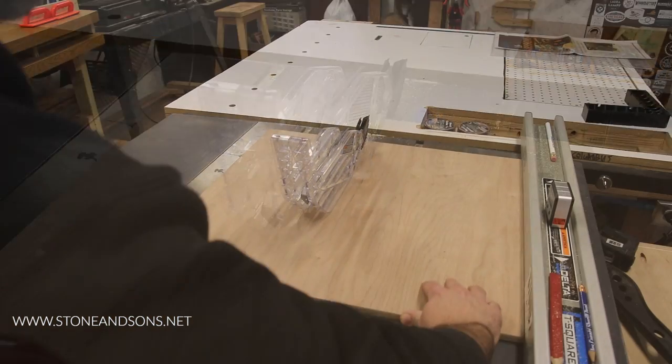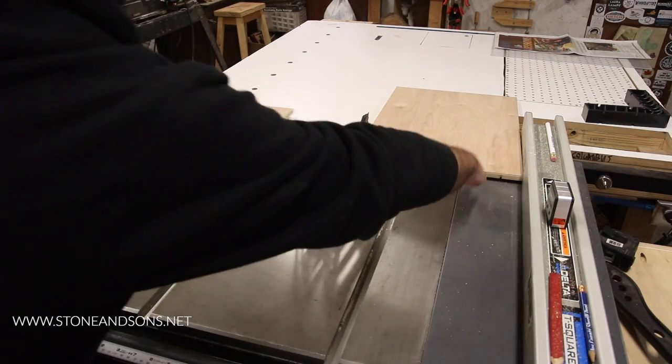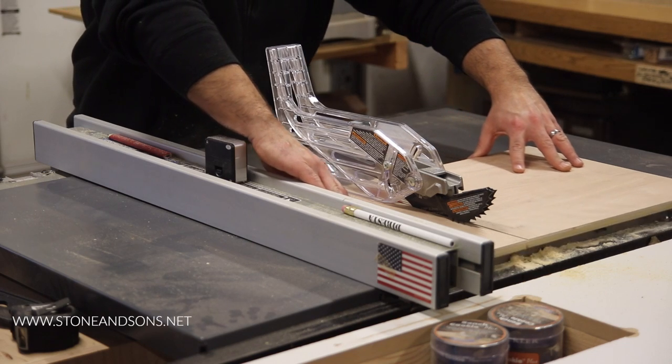Today I'm making a resaw fence. I start by cutting the pieces out on the table saw from a half inch sheet of plywood. I end up with a total of four separate pieces — three for the base and one for the front of the fence.